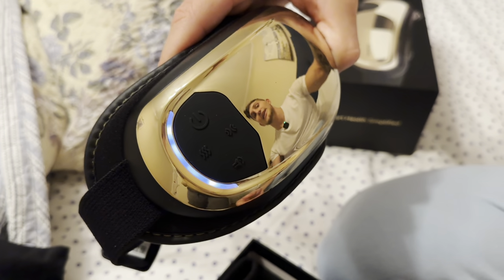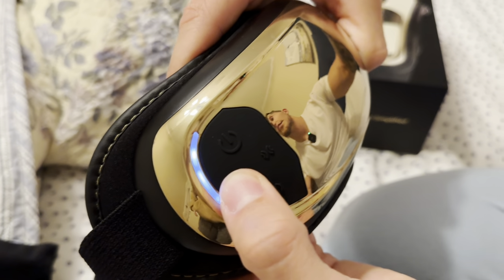It features air pressure plus heat. Right here we have our heat — you can hear each time you press this: low heat, medium heat, and high heat. And then we have pressure: no pressure, soft, medium, and strong pressure.